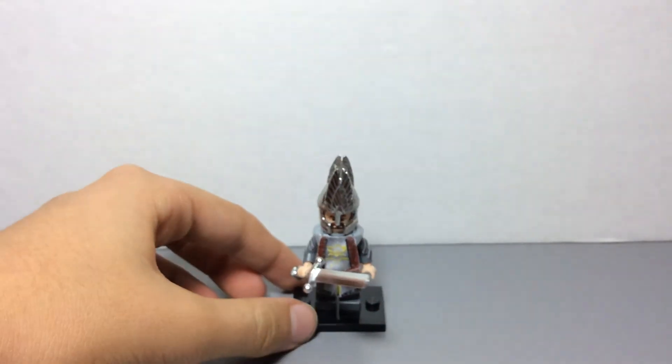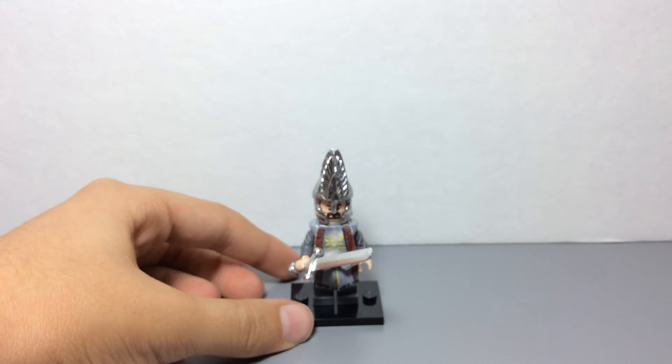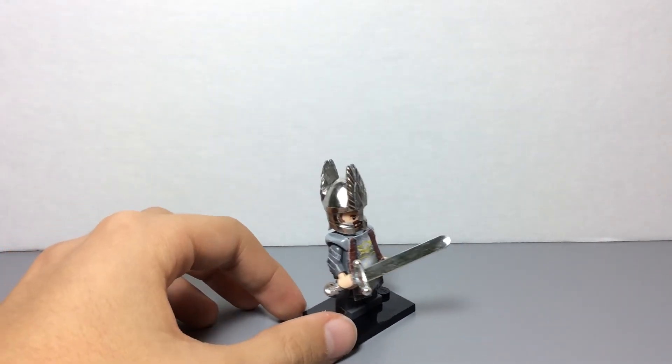I'll just give you another look at the minifigure. Let me put the sword back on. So here's a final look at my custom Lego Elendil minifigure.